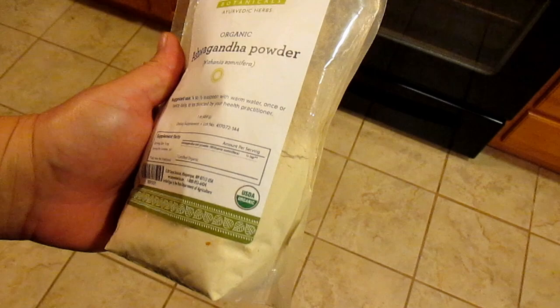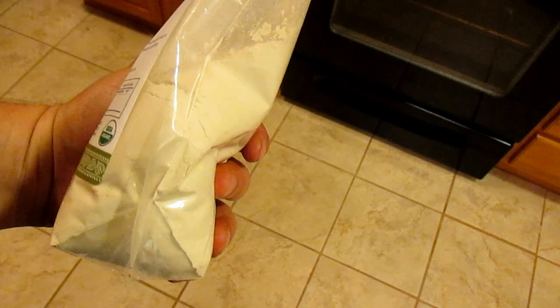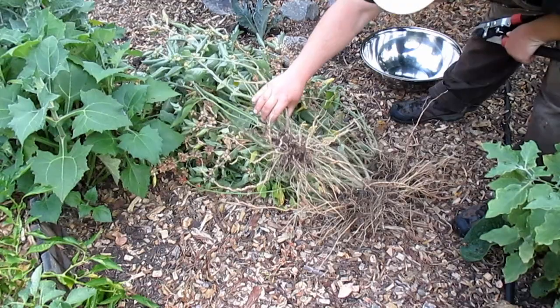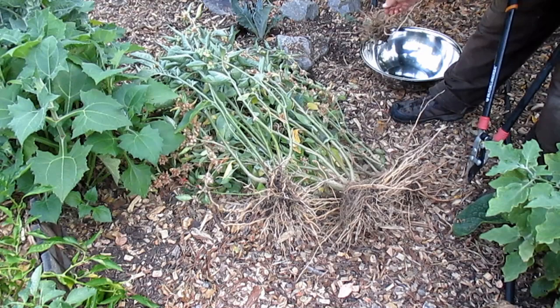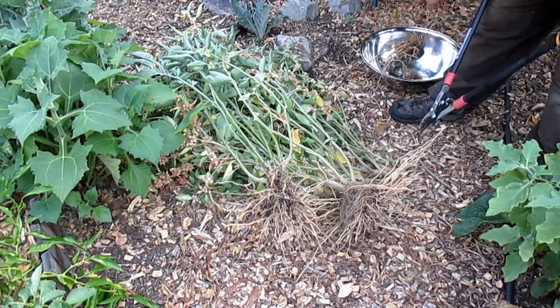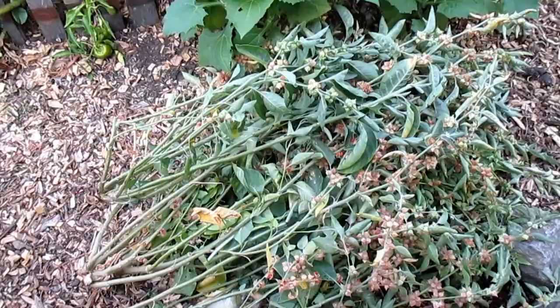Up until this point I've been able to purchase my ashwagandha online, and that's been great. But I'm really looking forward to trying some of this homegrown ashwagandha. I'm planning on making some tea, making some ashwagandha powder, and some tincture — so stay tuned for that. Here's what I ended up harvesting today. I'm just going to chop off the root balls and separate those from the rest of the plant. Today I'm just going to be focusing on cleaning and preparing these roots for use. I'll be going over how to utilize the berries in a future video.